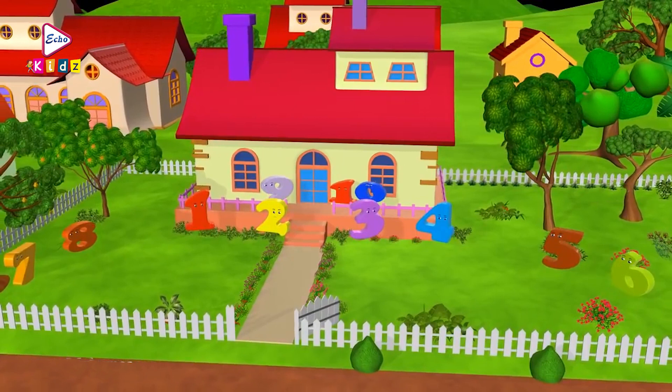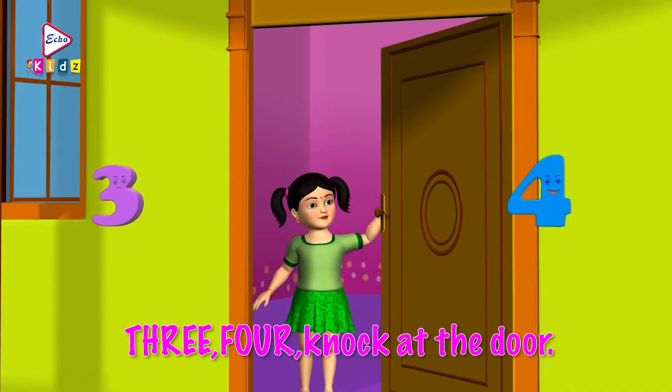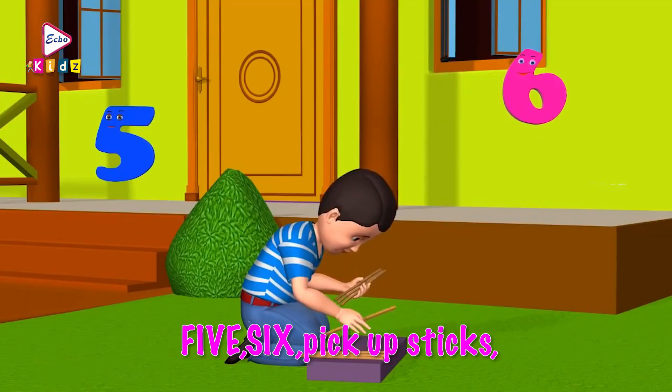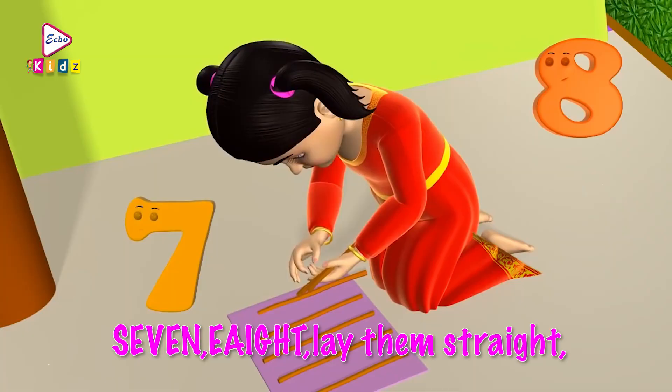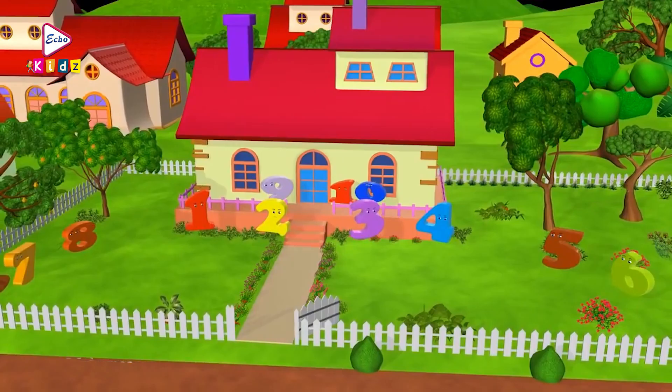One, two, buckle my shoe. One, two, buckle my shoe. Three, four, knock at the door. Five, six, pick up sticks. Seven, eight, lay them straight. Nine, ten, cluck, cluck, cluck. Nine, ten, a big fat hen. Okay kids, let's learn the numbers from one to ten with this song.